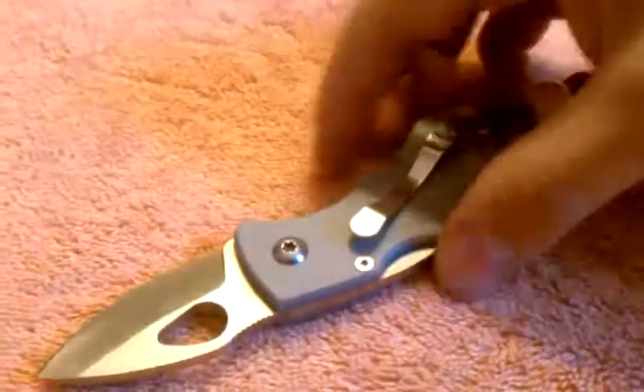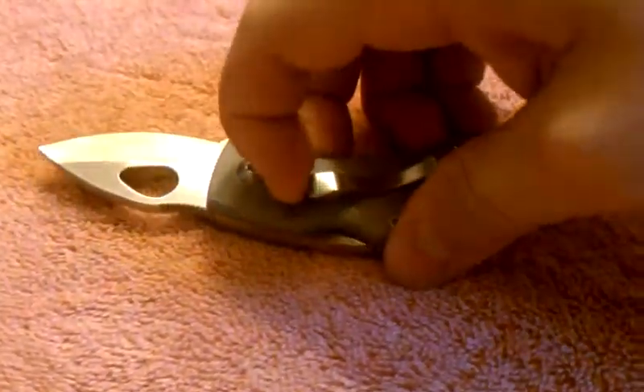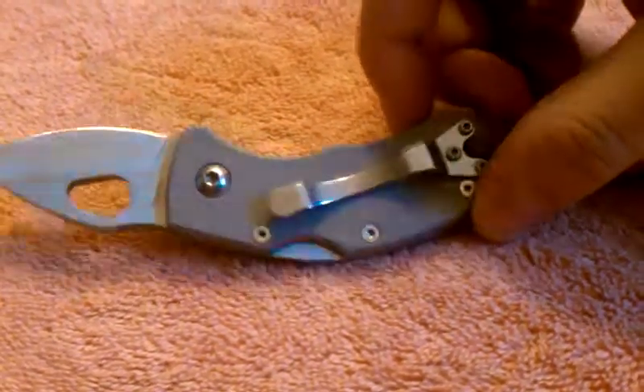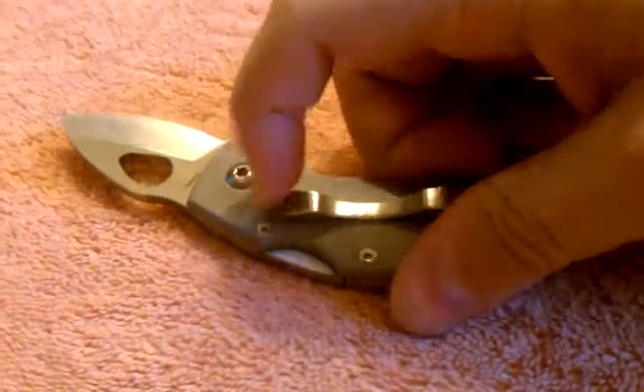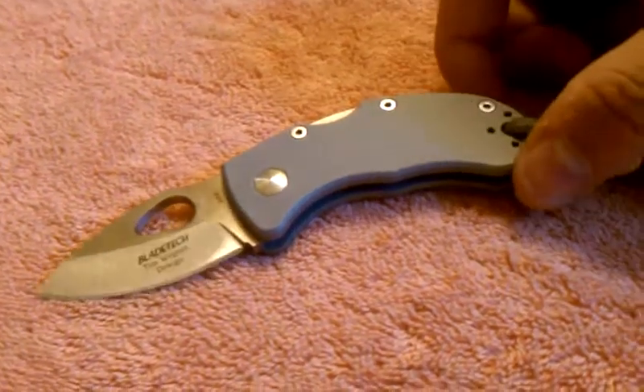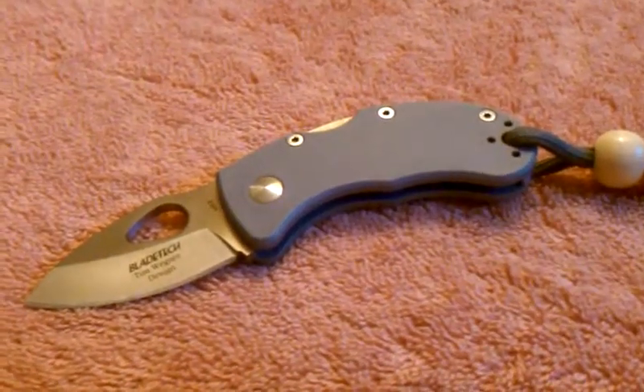Good little backup EDC. The pocket clip is very strong — I can't even lift it. Kind of a good thing, kind of a bad thing. It definitely stays in the pocket really well, maybe too well. That's why I got a lanyard on here, because I could pull it out easier. Comment if you have any questions.